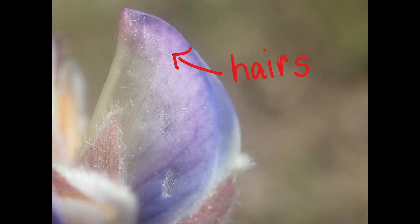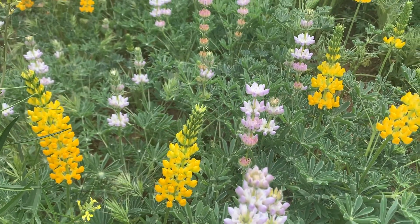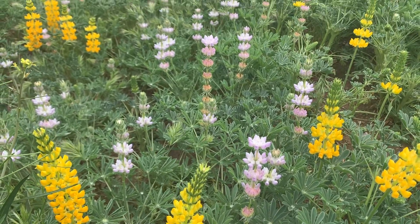If you want to tell lupin species apart, remember that it's often important to notice small characters like whether there are tiny hairs on the banner or the edge of the keel. Don't get tripped up by looking at things like flower color, because that can sometimes lead you astray.